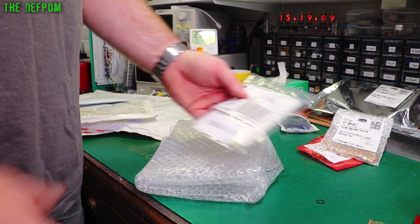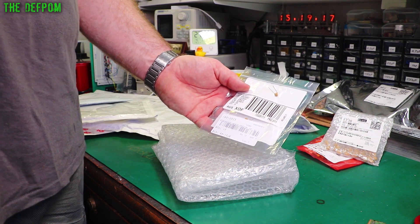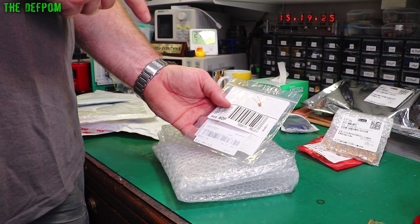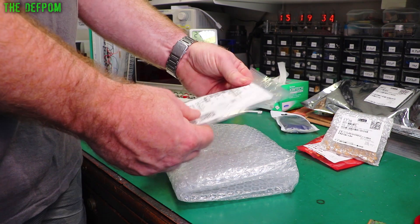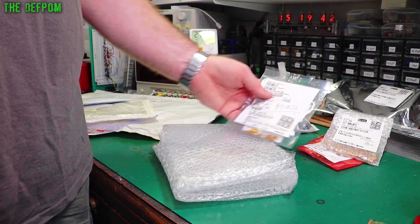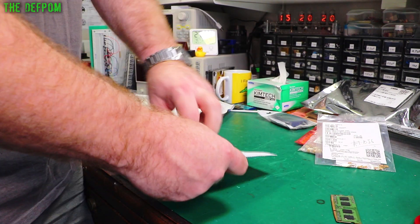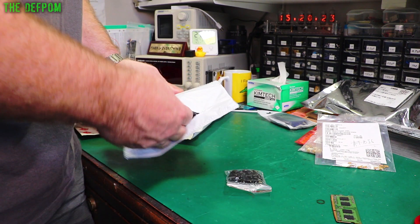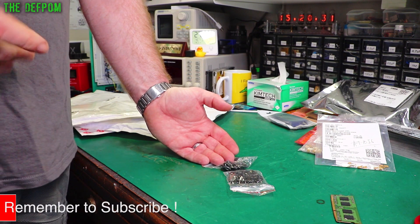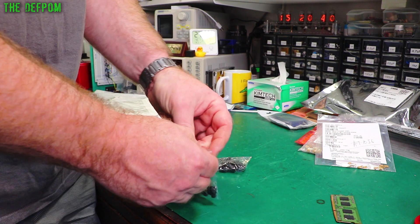More tantalum capacitors - some are from Element 14, some from RS Components. Element 14 was generally cheaper, but not always - there was one part where RS was cheaper. Some are multi-comp pro generic brand, others are AVX. When I do that repair video it'll be a big series - seriously repairing the Datron 4700 calibrator. The last calibrator I repaired was the Fluke 5200A AC calibrator, which was a 19-part video series. I really enjoyed that. A lot of work - so watch out for that coming up.